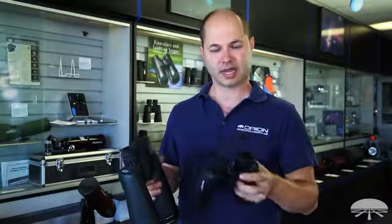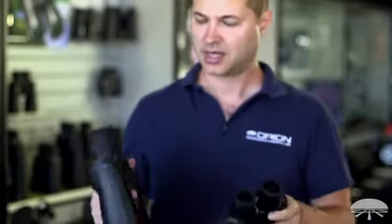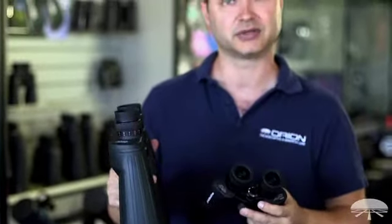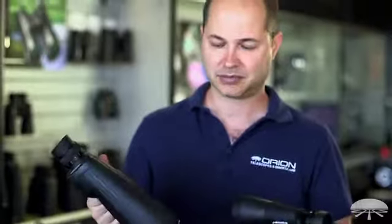Well, there you have the differences between a center focus binocular with a diopter and an individual eyepiece focus, which is basically just two independent diopters to focus the binocular. Same type of lens technology, but a different way to focus. Thank you very much. Clear skies.